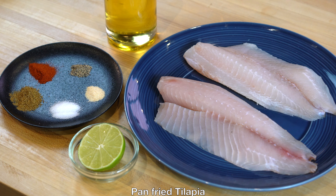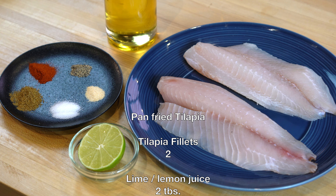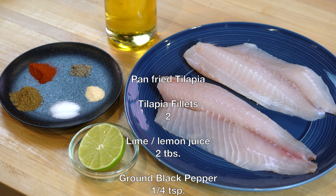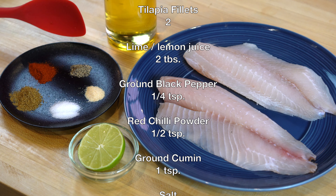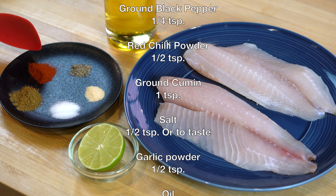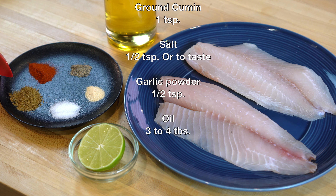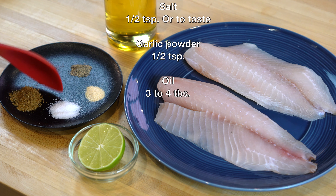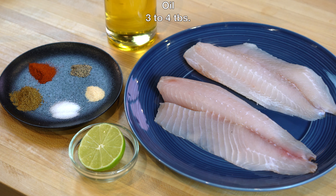And now for our main item for the dinner. Tilapia, as you know, is a very bland fish so it has to be seasoned properly. For that I have here two tablespoons of lime juice, quarter teaspoon of crushed black pepper, half a teaspoon of chili powder, one teaspoon of ground cumin, half a teaspoon of salt, and half a teaspoon of garlic powder. We will also need some oil to fry the fish.